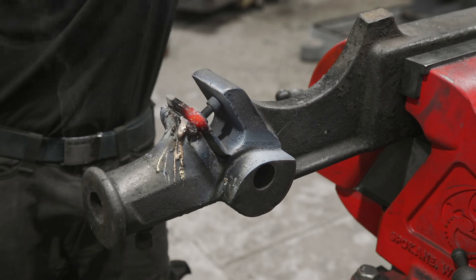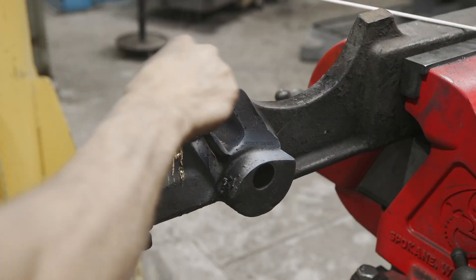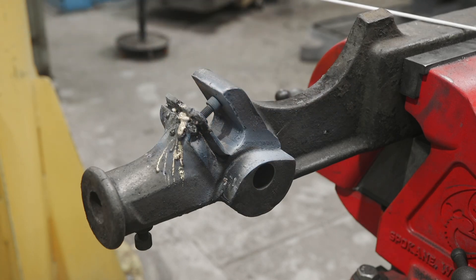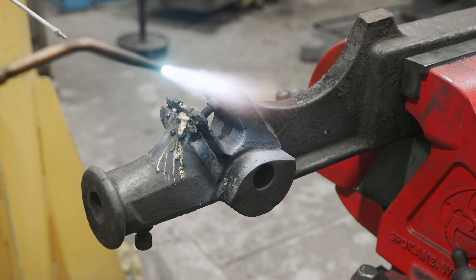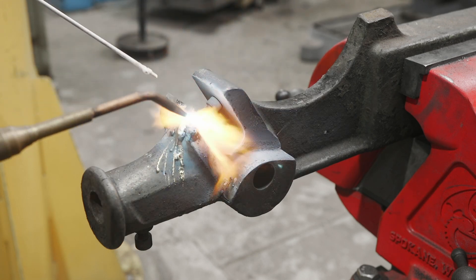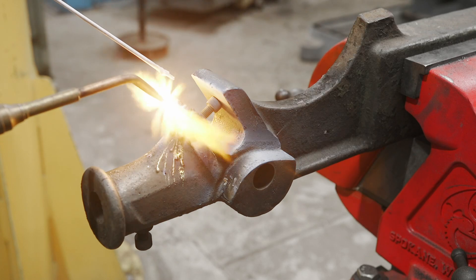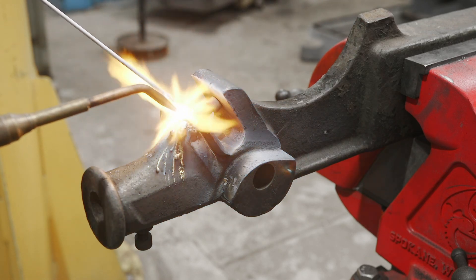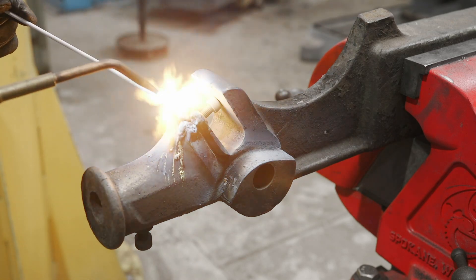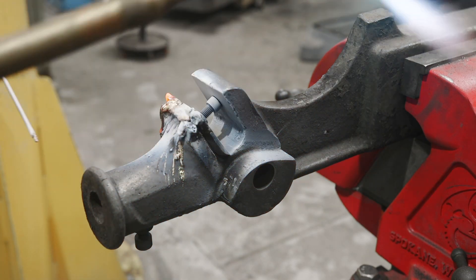I'm going to turn it over to the front and try a different rod — might not have enough heat, but usually I'm a little more successful this way. I think I had too much gas — let's take a second try. It's ugly but I think we're getting there.